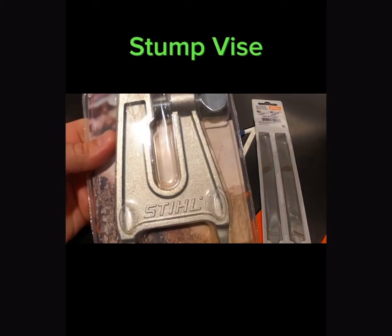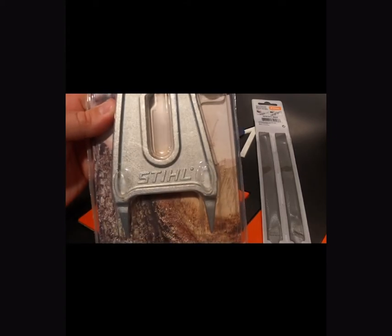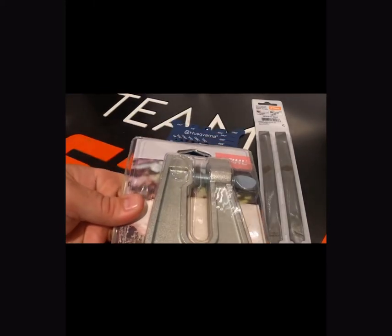Another handy tool to have is a stump vise. These work great out in the field — you can pound them into a log and then you have a place to tighten your bar down so you can file your chain on site.